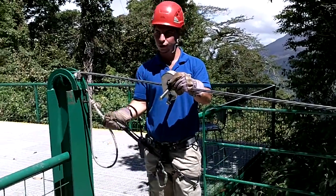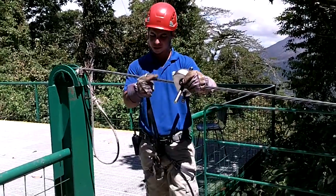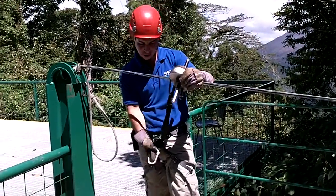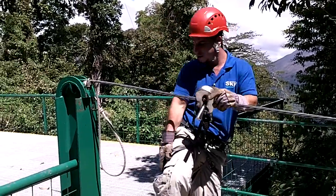Welcome to practice. We have cable number one and number two — just practice, okay? Two lines and equipment. This is your backup, and this is your main line. It supports 6,000 pounds, so don't worry about that.